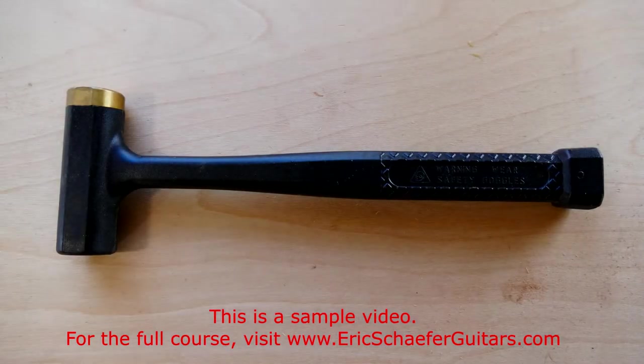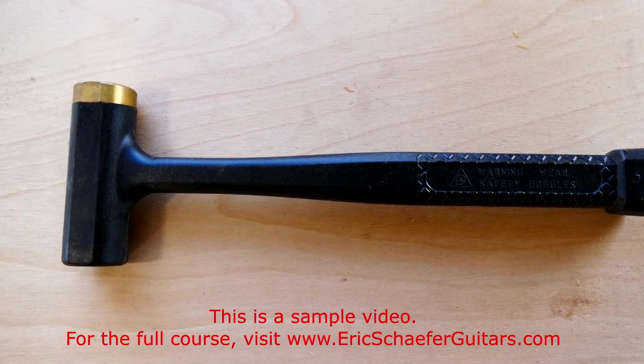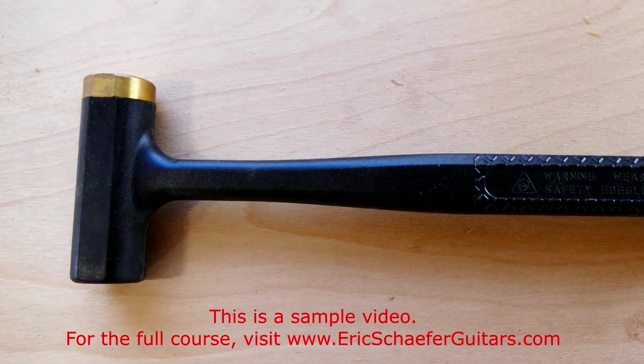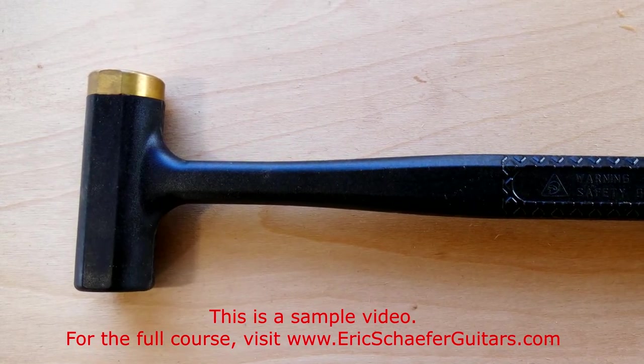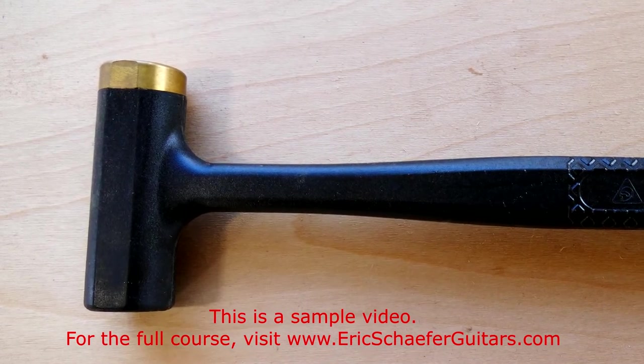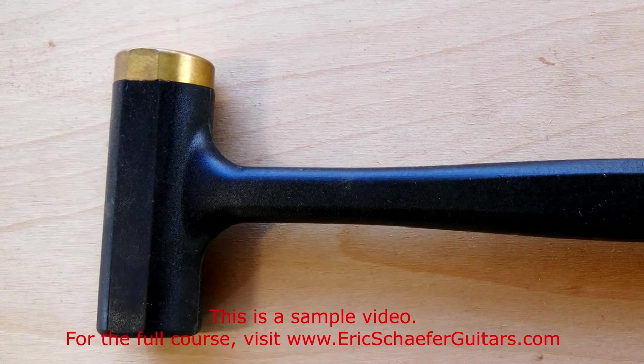An ordinary carpenter's hammer will not work for hammering frets, as it will mar the fret wire. The ideal fretting hammer is lightweight and has a plastic or a brass head. The hammer I most commonly use is filled with shot, making it a dead blow hammer. This reduces recoil and makes fretting just a little bit easier.